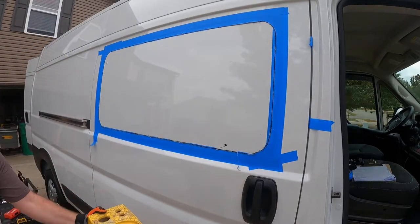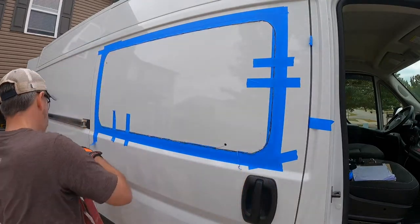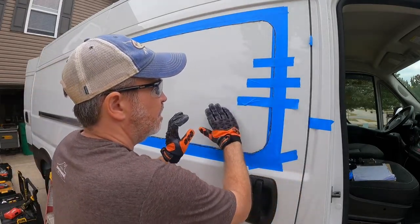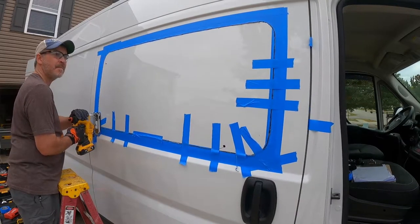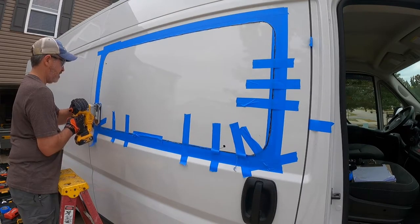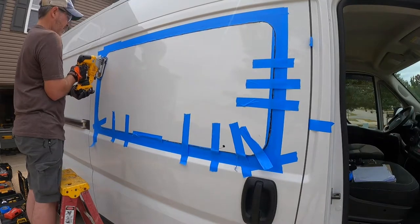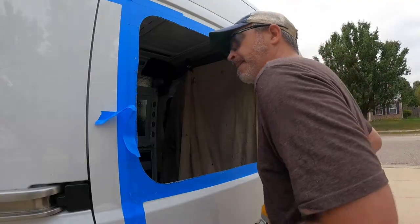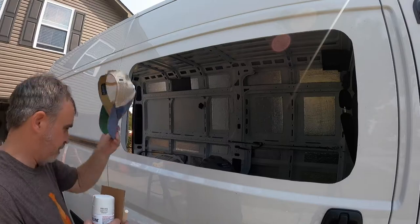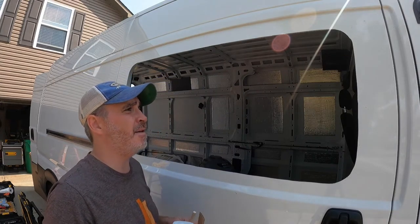All right, moving to the other side. All right, I got the window cut out.